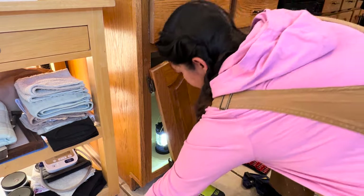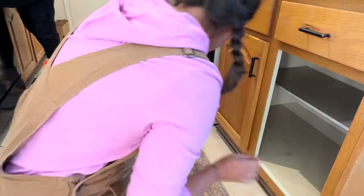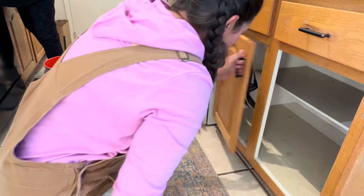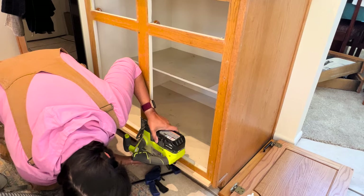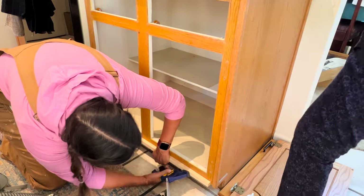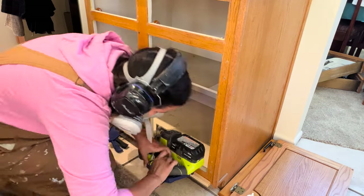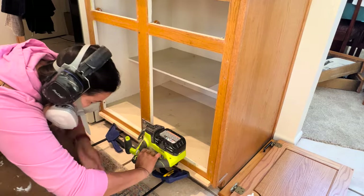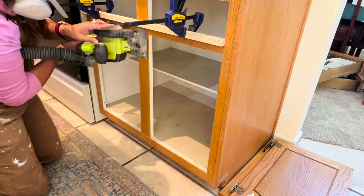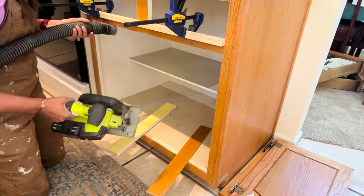Once all the drawer slides were installed, I headed to my client's house. I removed the cabinet door, drew a pencil line on the back where the centerpiece would go, then used my circular saw with a piece of wood as a guide to cut off the centerpiece. Looking back, adding painter's tape might have reduced wood splintering, but it turned out fine. I repeated the process for the top piece and the middle piece was gone.